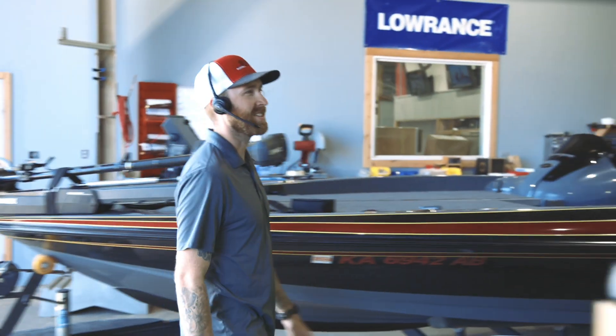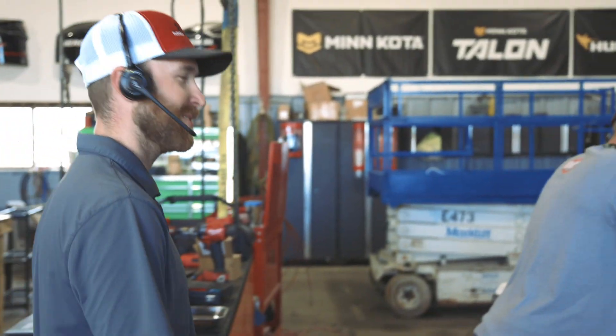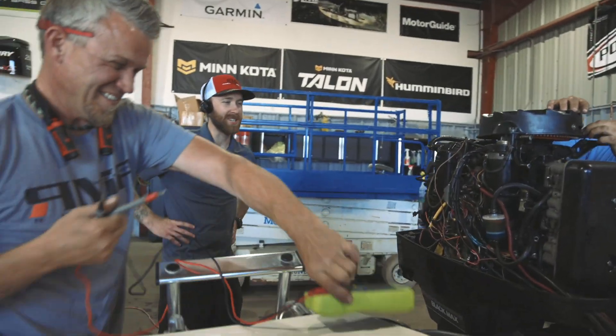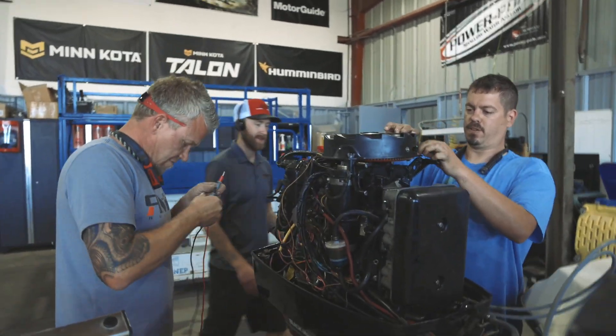What you guys got going on over there? We're fixing boats and stuff. Really? This is a good looking boat you guys got back here. Yeah, we can go that far. Bass Cat — you don't see those very often. This is a rat cat. It sounded like it was burning pretty good. It was making a lot of smoke and a lot of noise. Hopefully it goes fast.